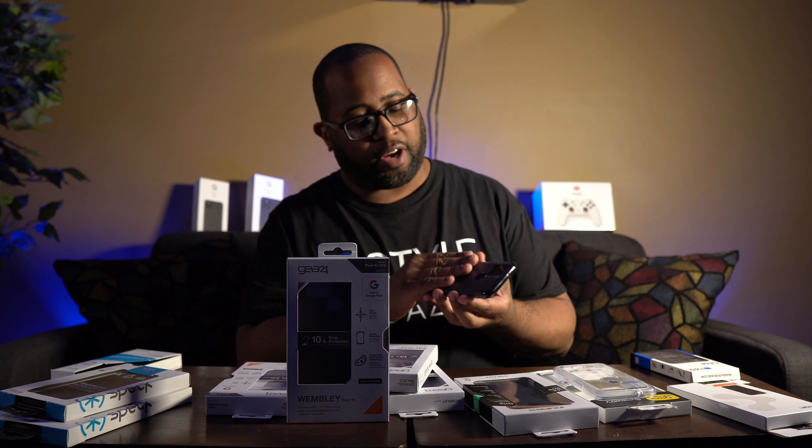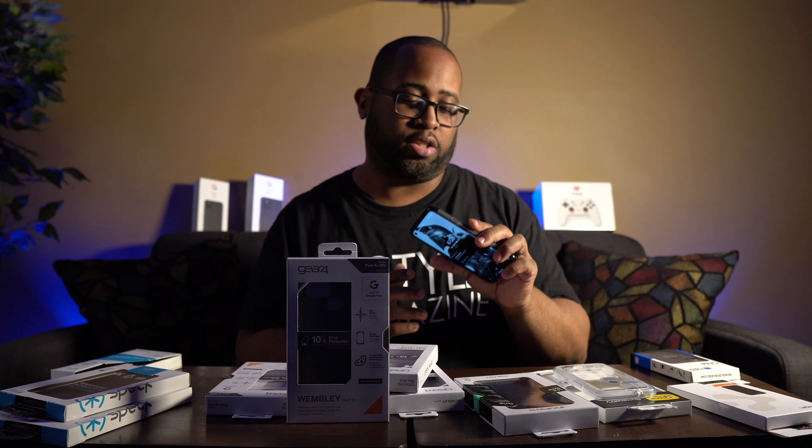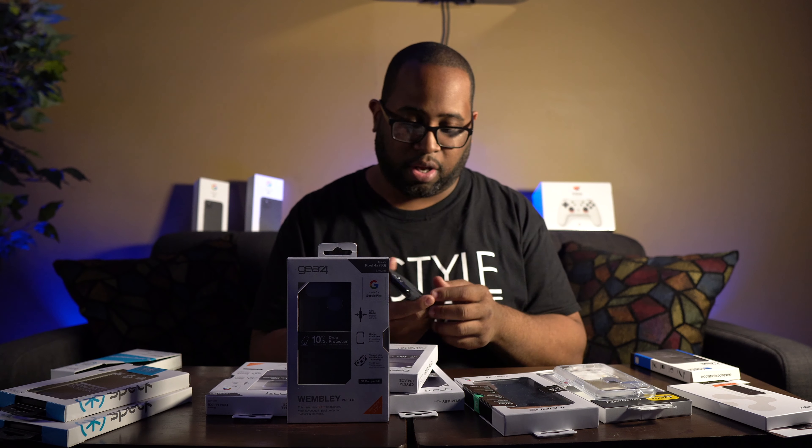Those are all the cases on display today. Now for my top three picks. Number one is the Gear4 Wimbley Palette case — something about this case I just love. It looks great on the Pixel 5, feels nice, it's light and flexible, and I really enjoy using it. Even if I switch to something else I'll probably keep coming back to it. I'll put the price and a link in the description below if you're interested.